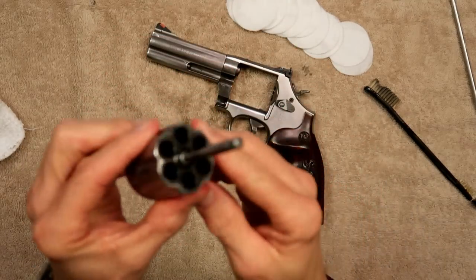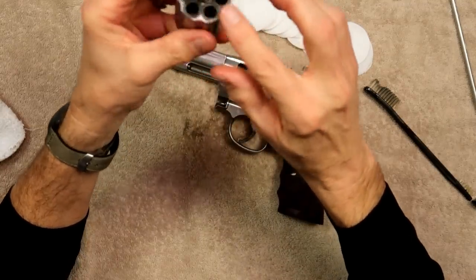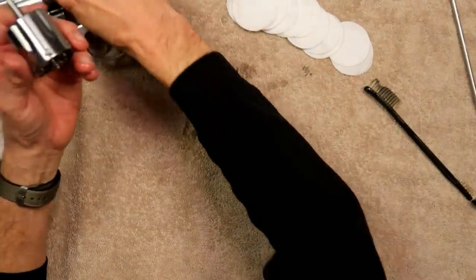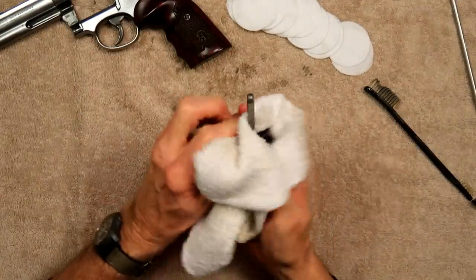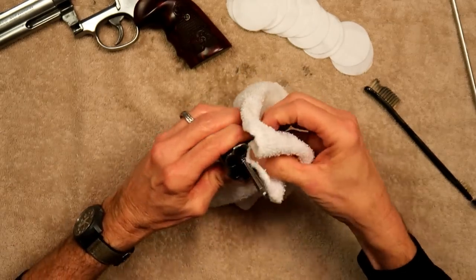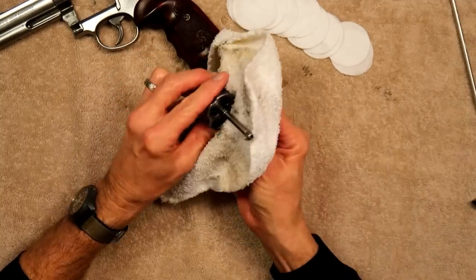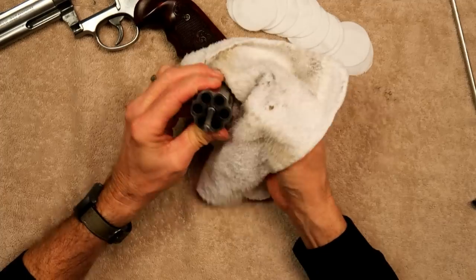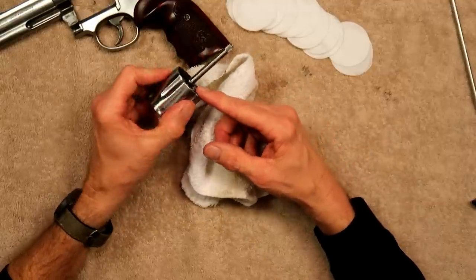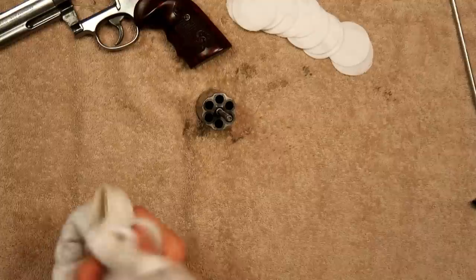One other thing you'll see, especially on these stainless guns, is a gas ring on the end of the barrel — that's just part of a revolver. You can scrub it all you want with a brush and any solvent and that's not going to come off. You can take steel wool or a Dremel, but I think that's crazy — you don't want to remove any metal here. This is a very close tolerance between the barrel and the forcing cone. I'm going to show you something that will take that off really quickly.